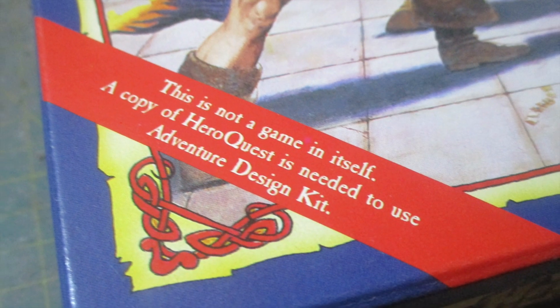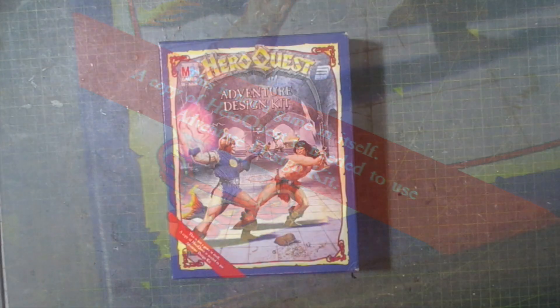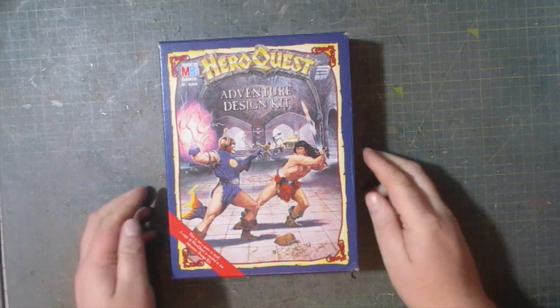As for the box itself, this is my original copy from the early 90s. The design itself is fairly straightforward.